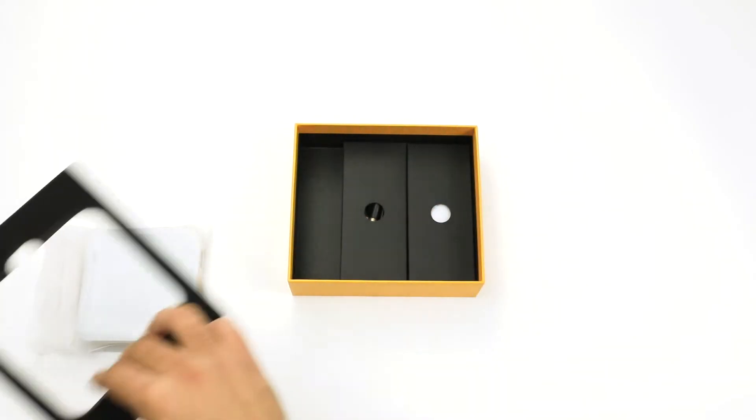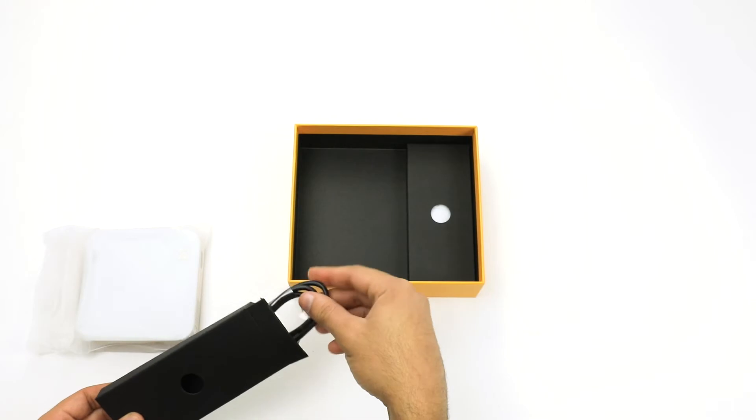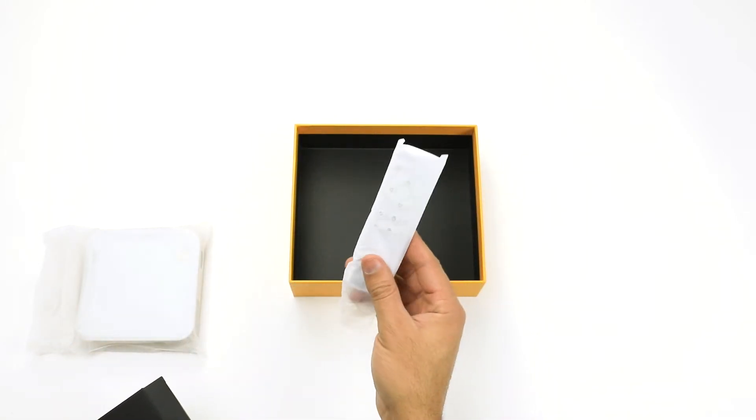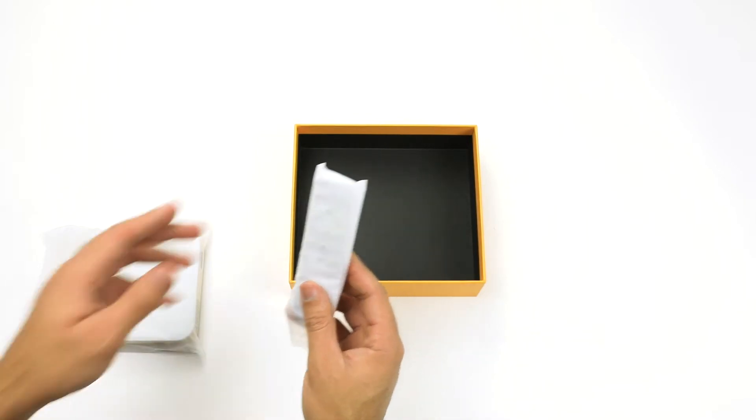Remove the foam and you will find two additional boxes: one containing a complimentary HDMI cord, and one containing the projector's remote control, which takes two AAA batteries, not included.